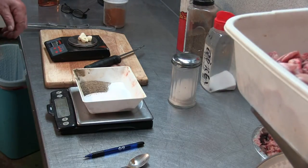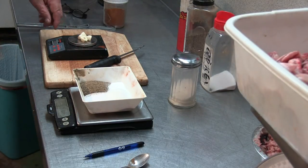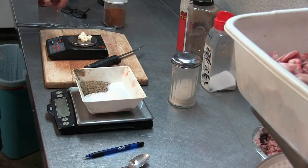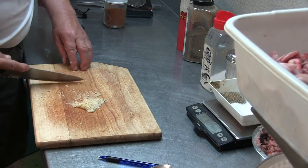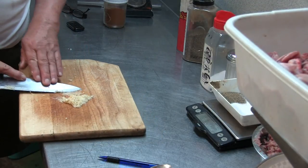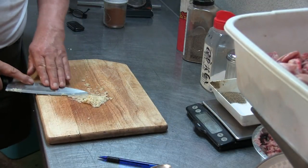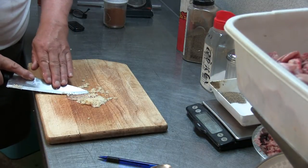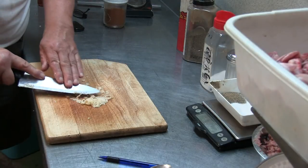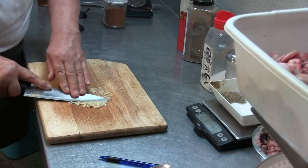Now I've got my powder scale out. I want to check my garlic — this is about 10 grams, which is one gram per pound. Now I'm working on my garlic. I couldn't find the press, so I just rub it like this. I put some salt in with it for my recipe and rub it for a while. That makes it actually really fine.